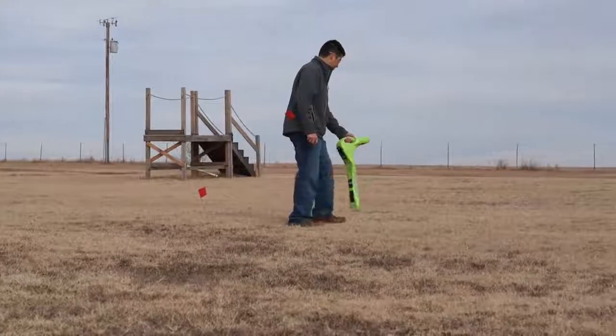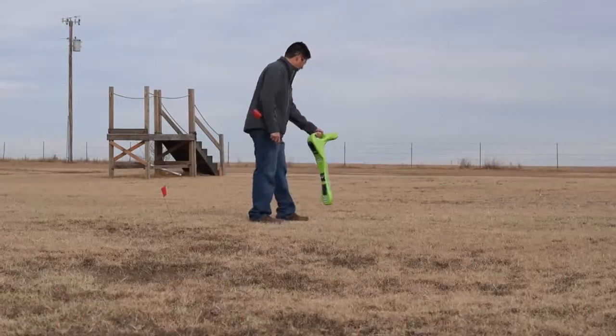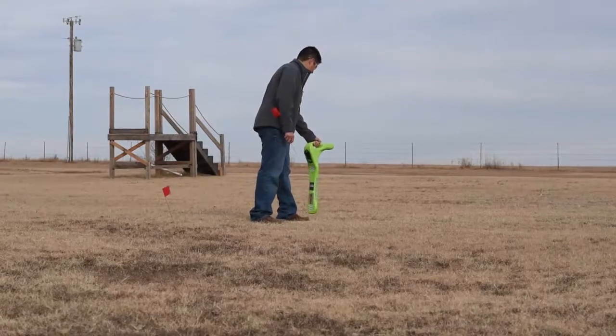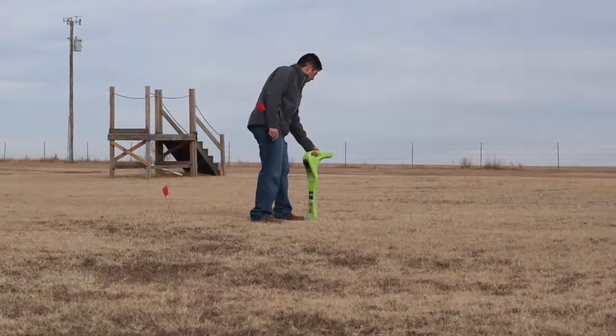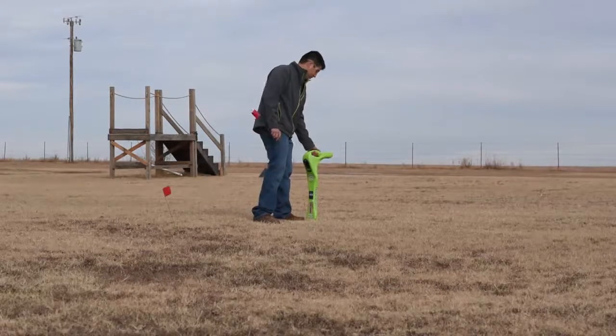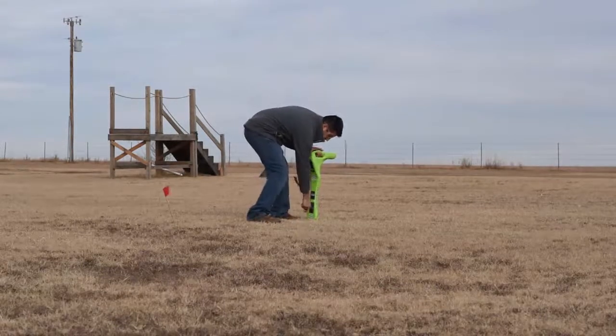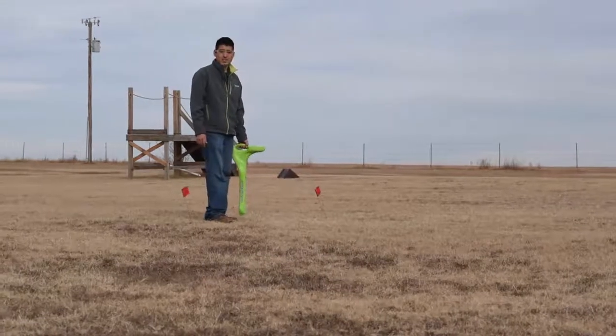If we want to get our depth, we'll get our peak signal, and then once we get our diamond, our depth will appear. Also, you can press the depth button and the depth will appear in blue. Then we'll mark it. Thank you for watching.